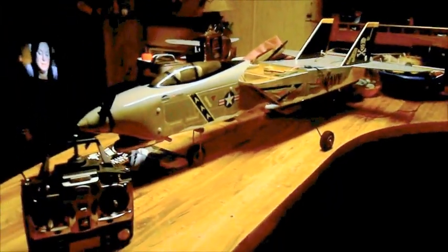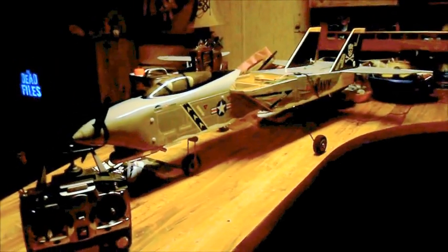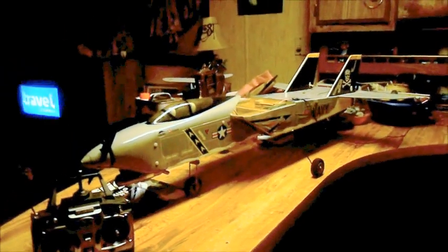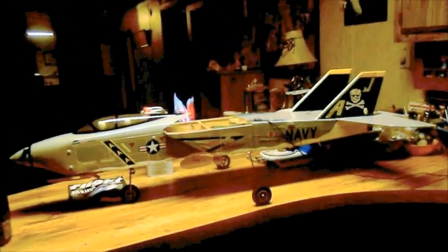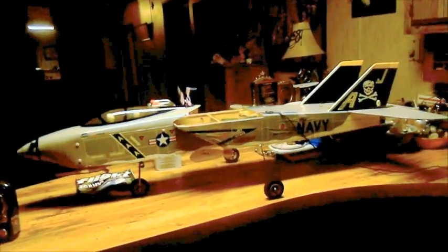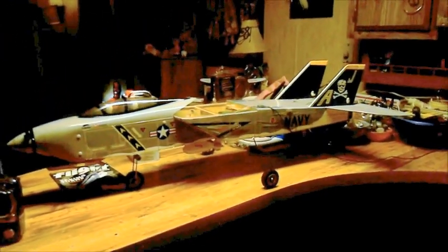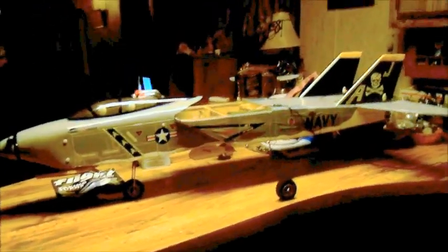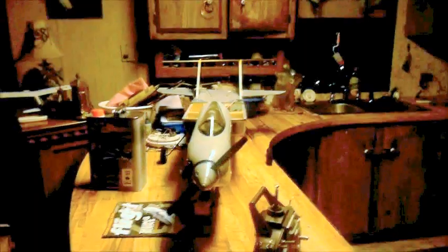If anybody around here close sees my videos and they're around here close and want to learn how to fly, I'll teach them. I love teaching people how to fly RC. And the Sig Cadet LT-40 is the best trainer that I've ever flown. That airplane is so forgiving — I can't tell you how forgiving that airplane is. That gives you the best chance of learning.